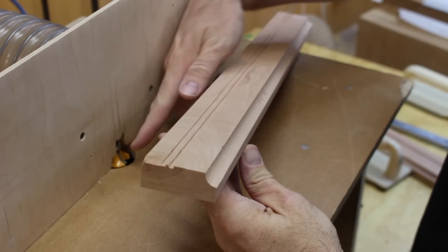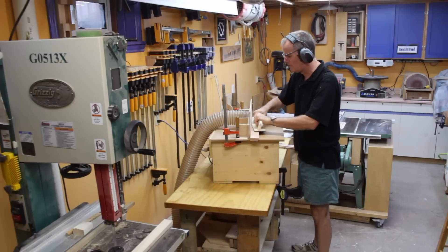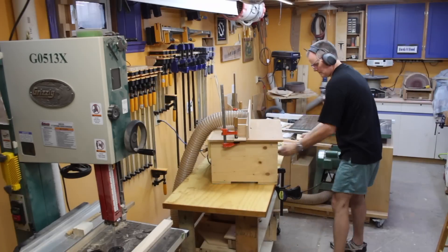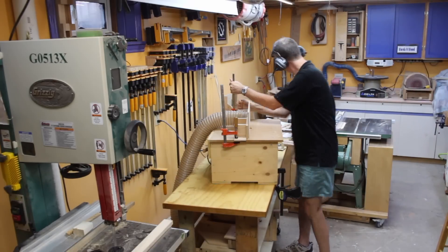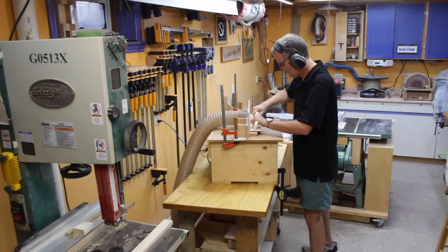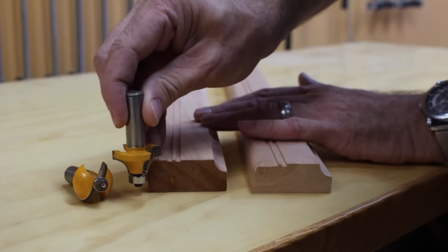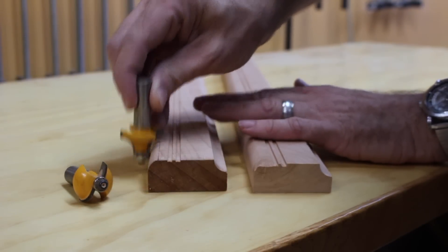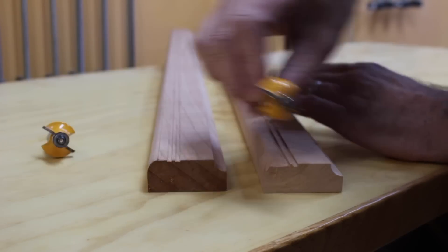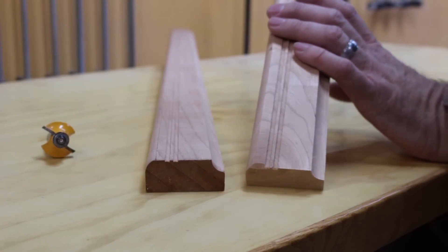I've got the cove cut done and now I've got the round over bit in to finish this off. Here's a close-up of what we've just done: we used a round over bit to curve the outside of the stock, the saw blade to cut the two grooves, and the cove bit to cut the inside — and that gives us this picture frame stock.